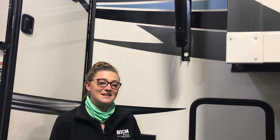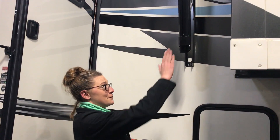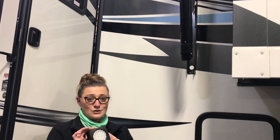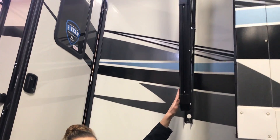Hey guys, Kayla here at Rich and Sons. So the before New Year's tip for your camping season is going to be on the Dometic Power Channel Awnings. They actually make different accessories just like this one that you can attach to the arm of your awning — you can get a spotlight, you can get speakers, USB ports.